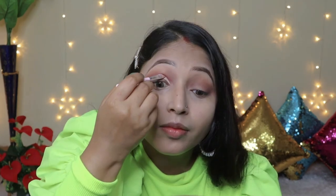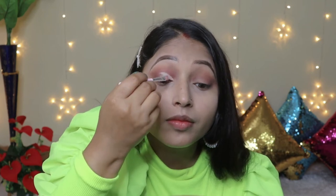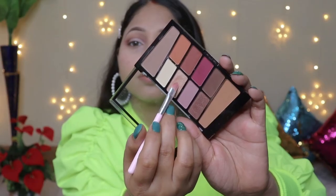Now we will create the cut crease. Using a flat top brush with a little concealer, I will cut half of the crease. I will not cut the full crease. I will blend the concealer well, then apply a golden shimmery color on top of the concealer for a beautiful look.